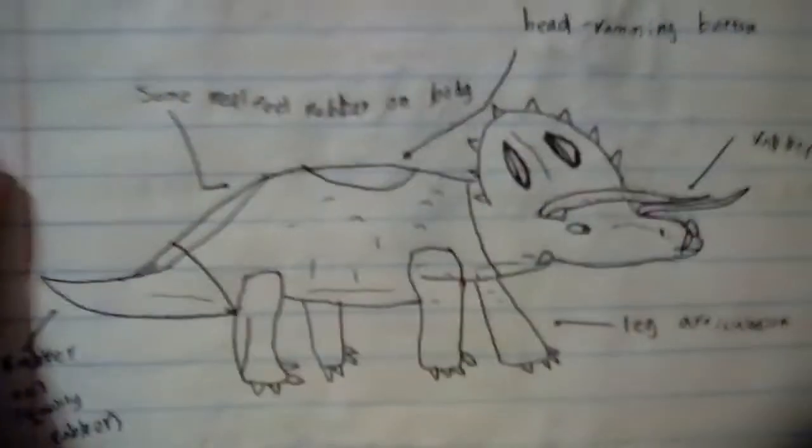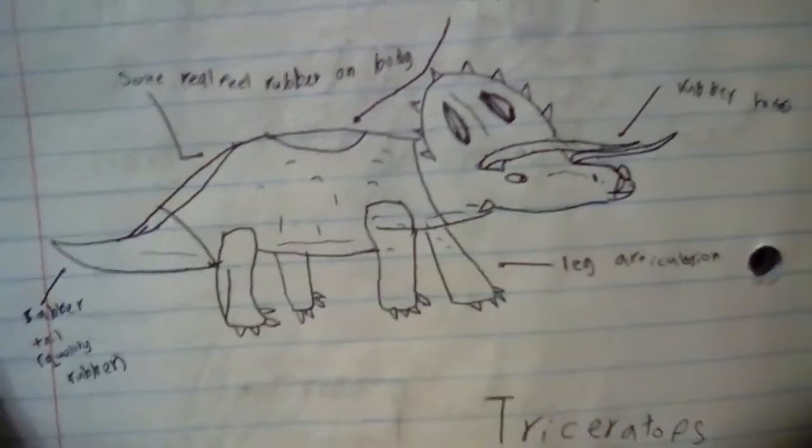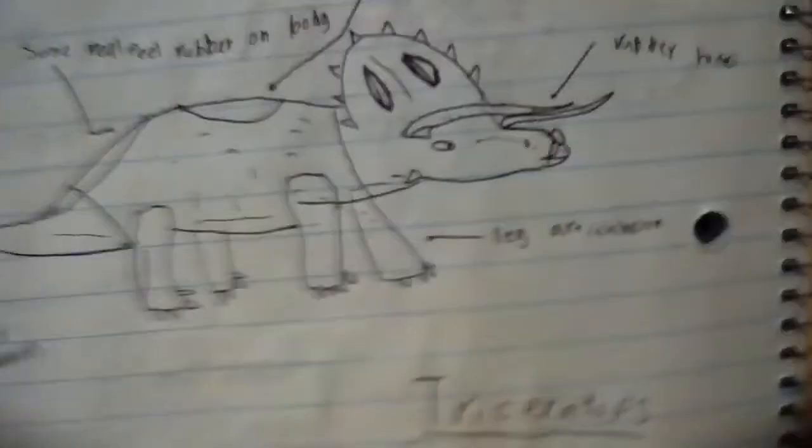Next is the Action Attacks. I've only done one for the Wave 2, which is this Triceratops here. In my opinion, it should have some real feel on it for the $20 price point, and then it just has a head-ramming feature.